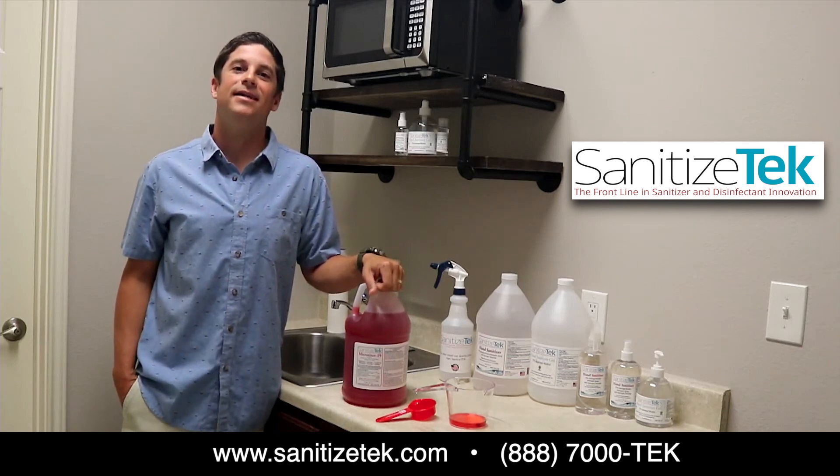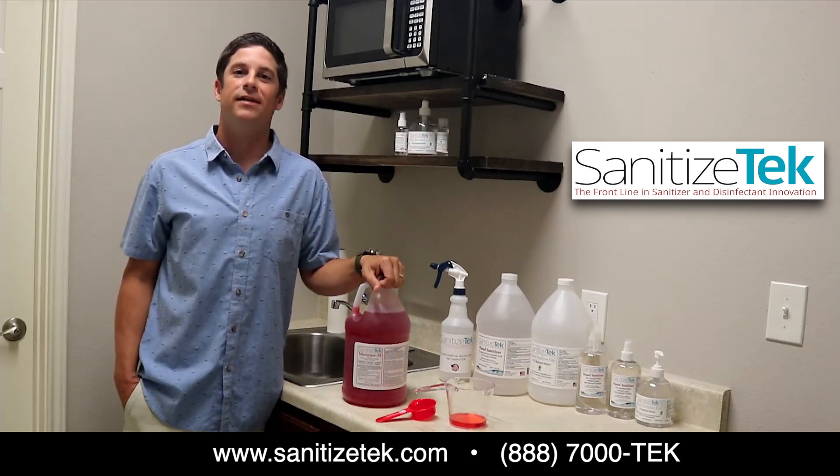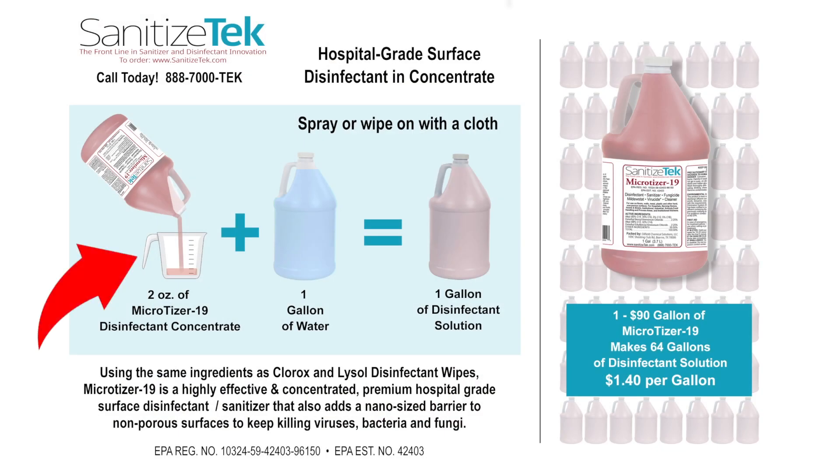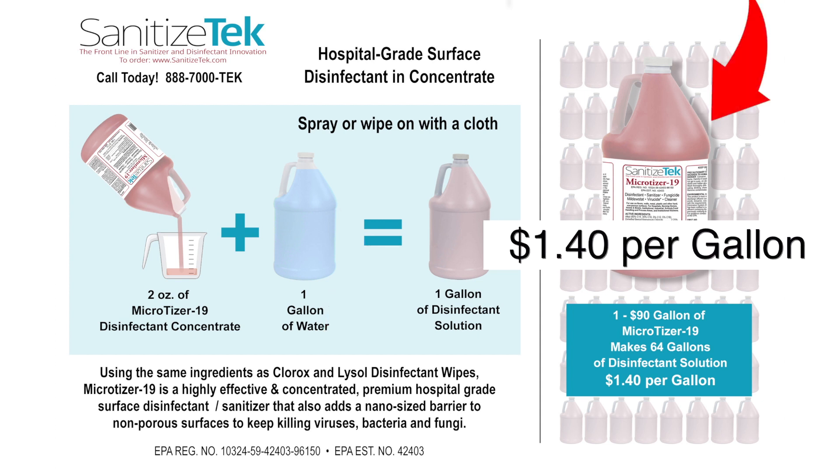Microtizer 19 is a concentrated surface disinfectant that requires dilution with water. Two ounces of Microtizer 19 mixes to make one gallon of cleaning solution. This allows you to make 64 gallons of cleaning solution from just this one gallon of Microtizer 19.